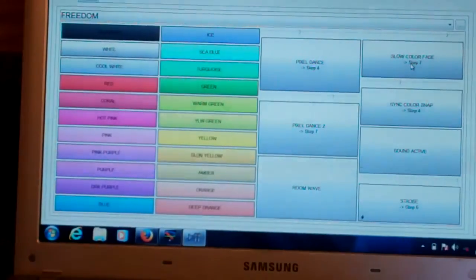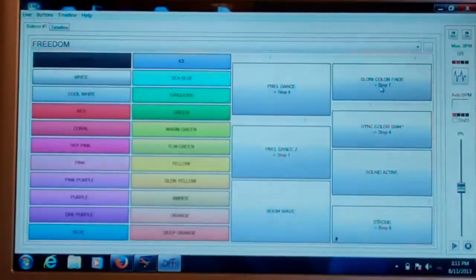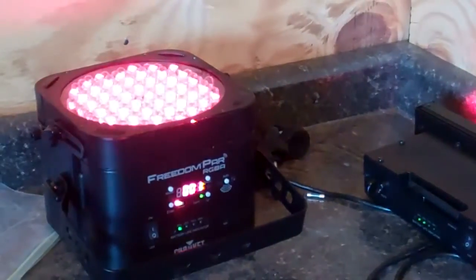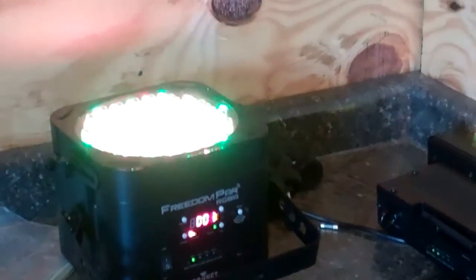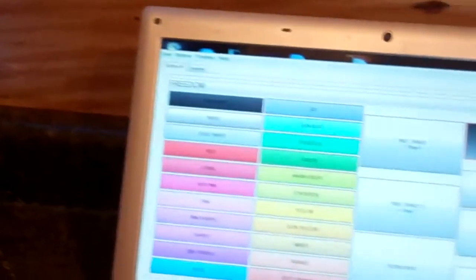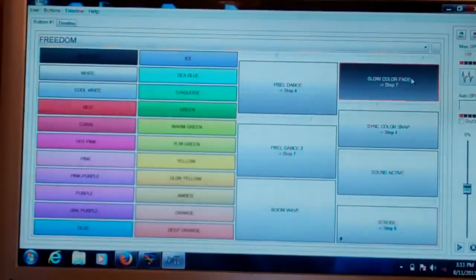The slow color fade has presets already created so you can slow down or speed up the color pace. When you click the button, it starts bringing up the reds, then brings in the other colors to mix, and basically creates a slow color fade. If you want to speed it up, just push the slider to the right. It's a very cool effect, especially when you're doing slow dances — you can make the whole room fade through slow colors. It's a very elegant look.